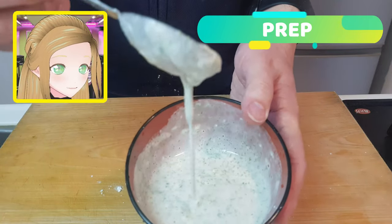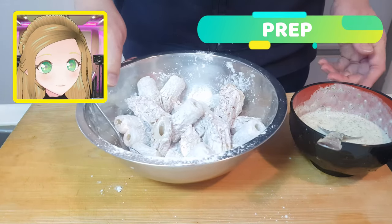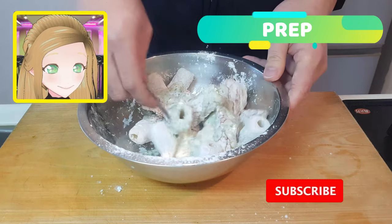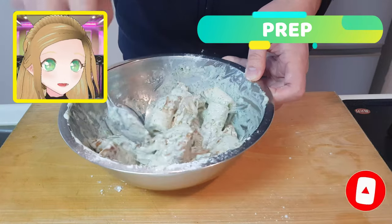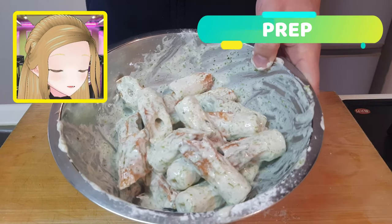Now you've got your goopy batter, pour everything into the bowl with your chikuwa. Give them all a big mix to make sure everybody's nice and coated. We're keeping it very clean today with a spoon, not using our hands. Please be aware that not all chikuwa are actually fully dead when you start to cook them, so they might be jumping out of your bowl.